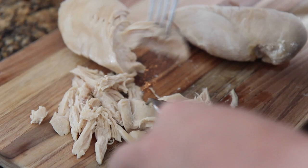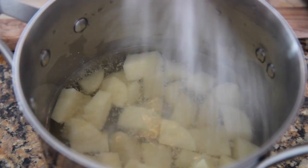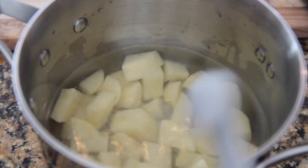Next, you'll want to peel and chop the potatoes into small pieces. Place them in a pot with cold water, salt, and vinegar. Cook the potatoes until they're nice and tender, which should take about 15 to 20 minutes.